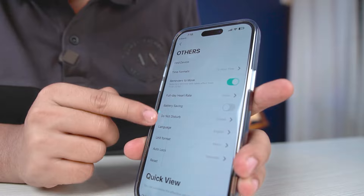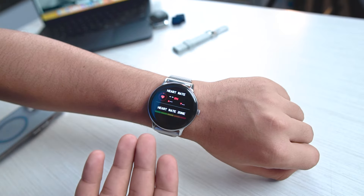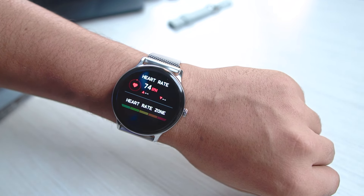You get full day heart rate tracking and water reminders. All the features for women are available, including cycle tracking. Now the most important thing — health tracking. I think the heart rate sensor is very good. Look at my heart rate — it's reading very well.